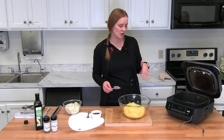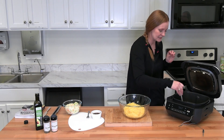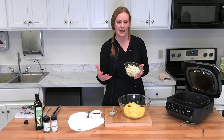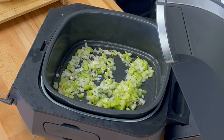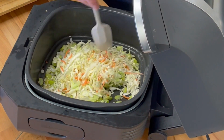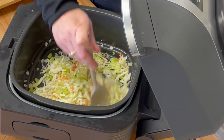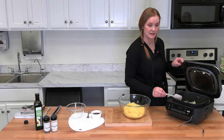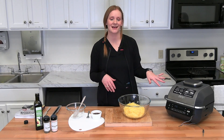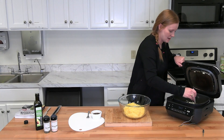Once the onions and celery are looking pretty tender, go ahead and add in the cabbage. The recipe calls for about two cups of cut cabbage, but we just bought a coleslaw mix to make it easier. Dump two cups of coleslaw mix in and let that get a little bit soft. Close the lid for a minute to get the temperature back up. It'll take about one to two minutes to get the cabbage soft — you'll just be able to tell by looking.